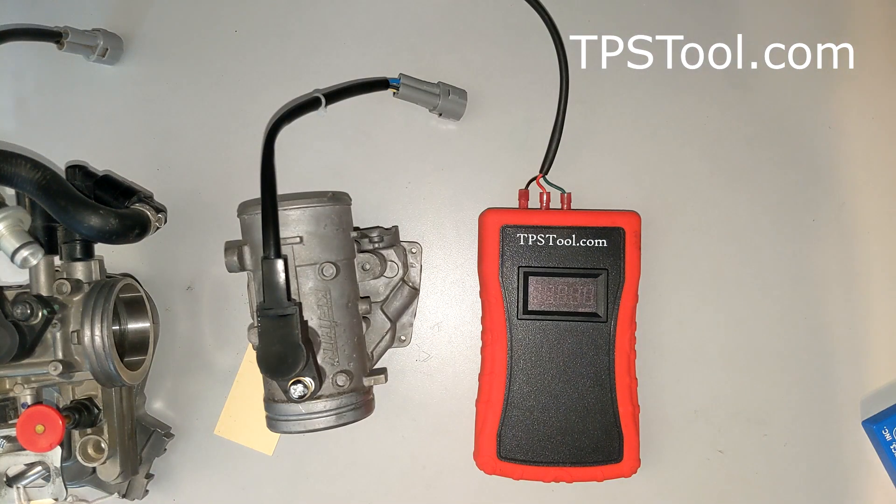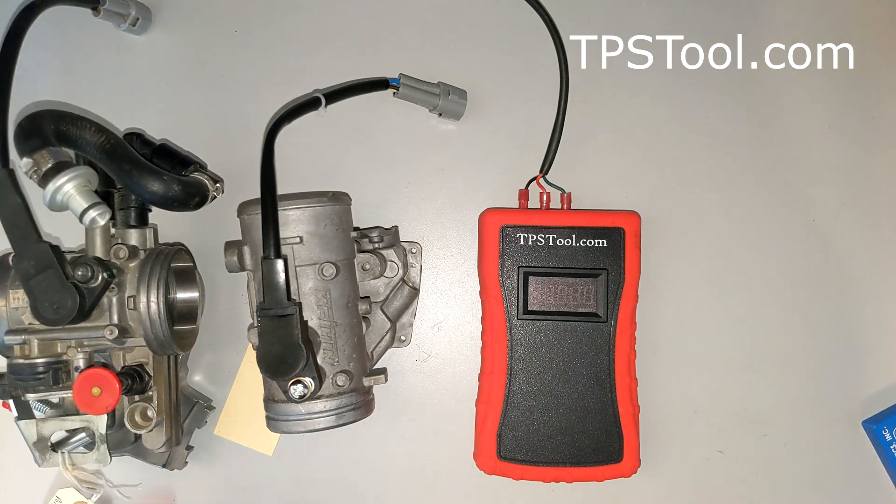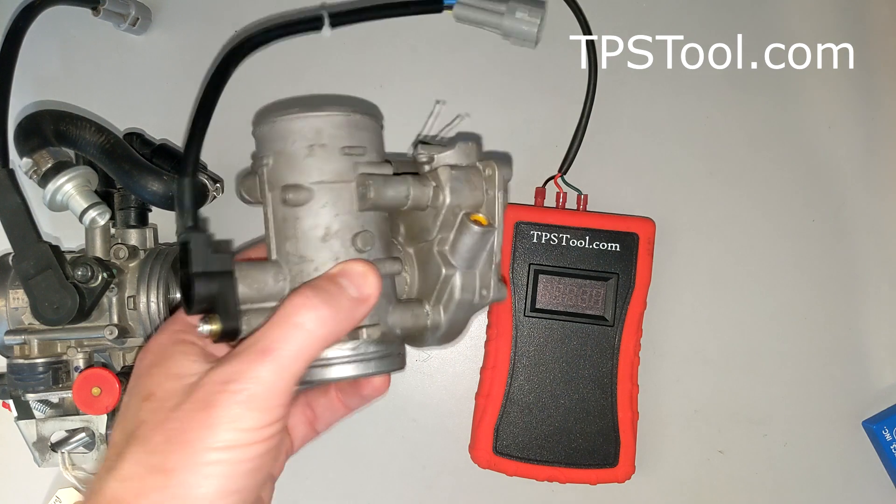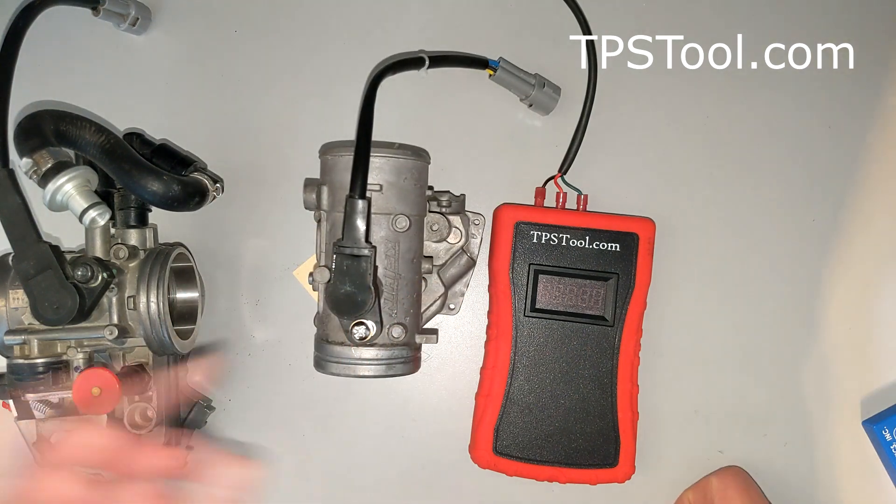Hey y'all, this is Matt from tpstool.com. I just noticed something I wanted to share with y'all. Beware the cheap knockoff TPS. This is a $10 TPS that I got for a demo video, and it functions, but I'm going to show you something interesting about it.